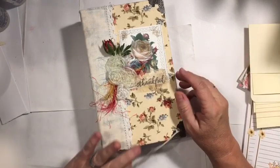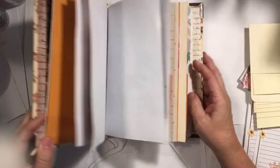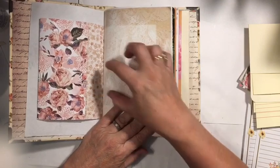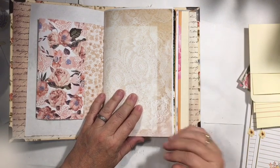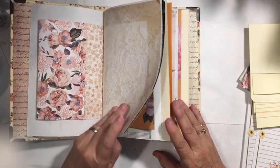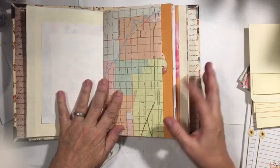So our third element is belly bands. We have our one cover, our two signatures, and now we're going to do belly bands. I'm not going to just do the plain old strip belly bands like you can find in many of my other videos and other people's. I'm going to use other items that you might have in your stash — that I happen to have in my stash.